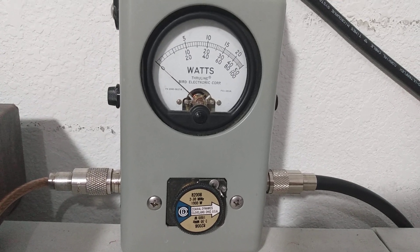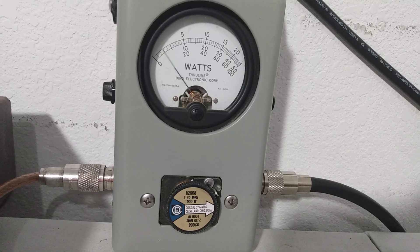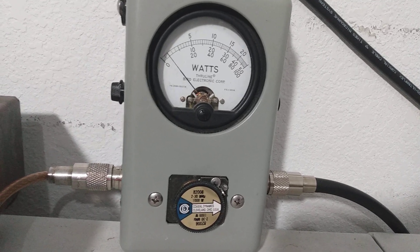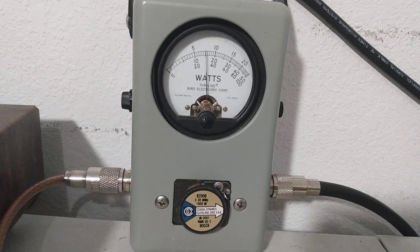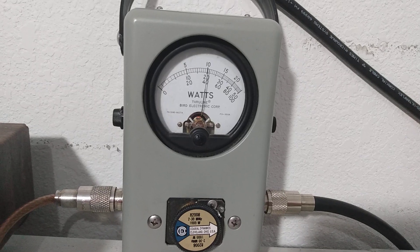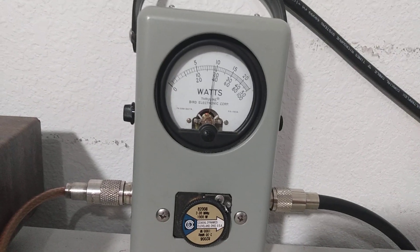That was about 30 watts or so. Audio check — about 180 watts average. PEP — around 400 watts PEP on audio. You know, maybe a little bit more than 400, so she's doing good.